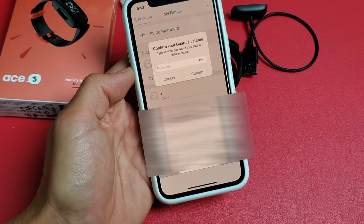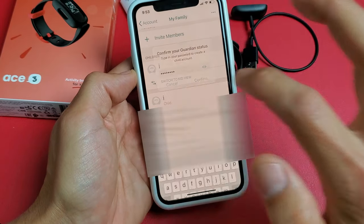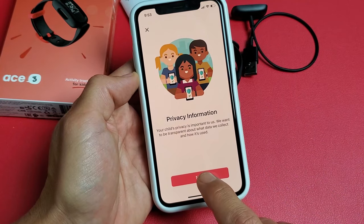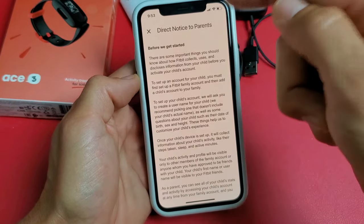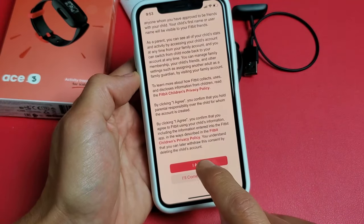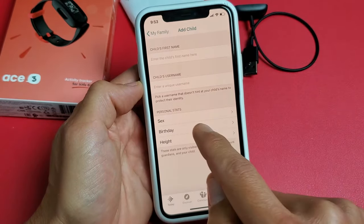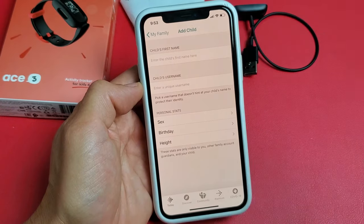Then you will have to put in your password and confirm that. Click on Next and go ahead and read through this — it's a direct notice to parents. After you're done reading, tap on I Agree. From here, you want to put your child's name, username, sex, birthday, height, and all that. Just keep clicking Next.